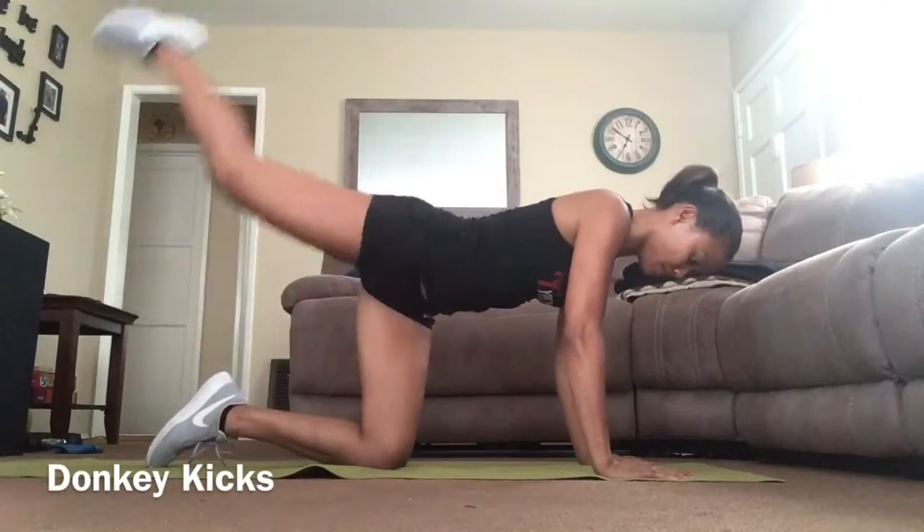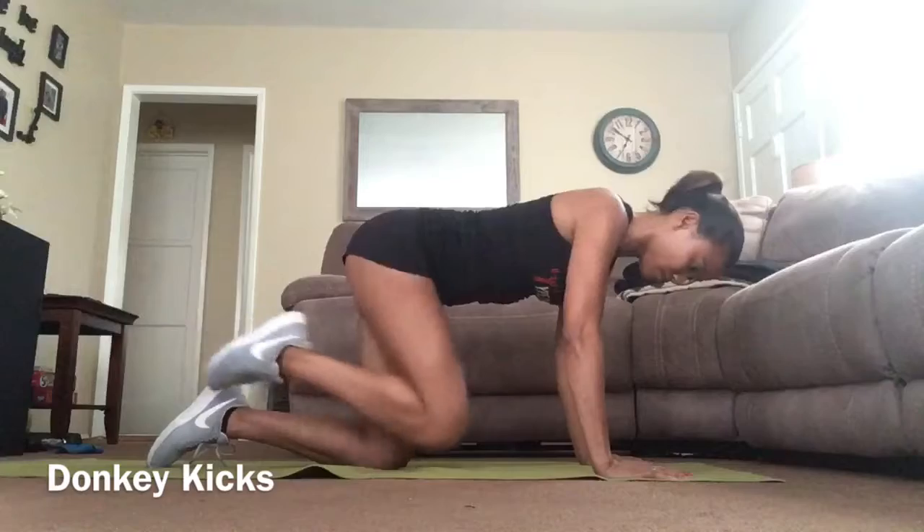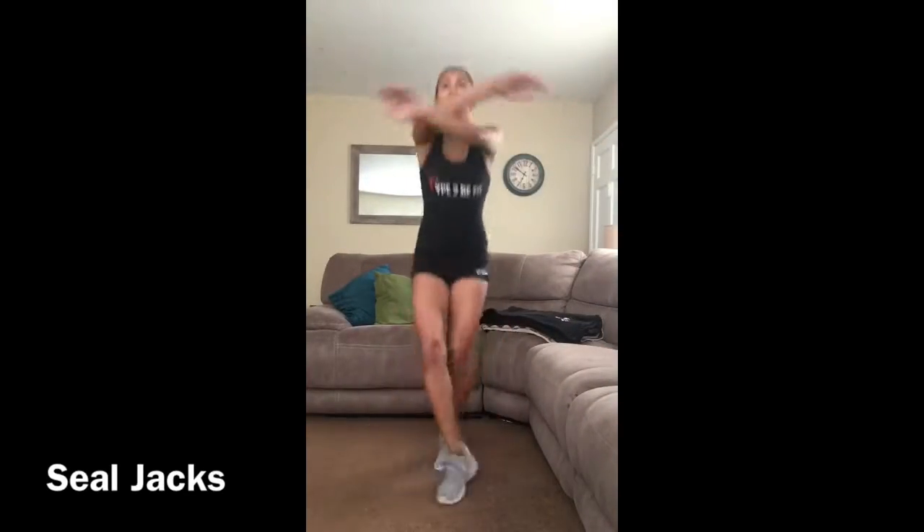Donkey kicks: start on all fours, brace core, and kick back leg, squeezing the glute at the top of the movement. Heel jacks: alternate feet with each movement and keep arms directly aligned parallel with the floor.